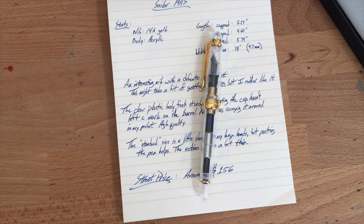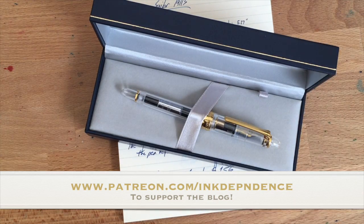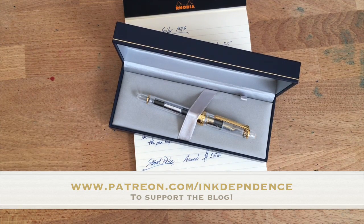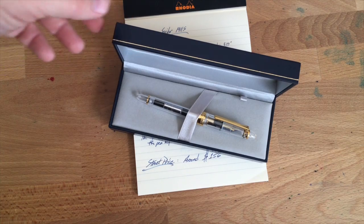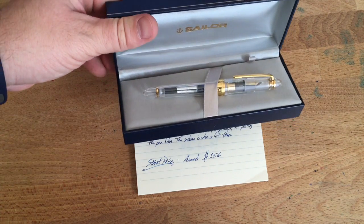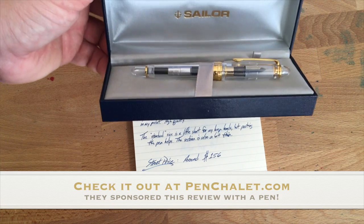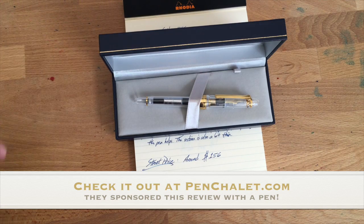If you like what's going on here at inkdependence.com, please go to patreon.com/inkdependence to find out how you can support the blog. Patreon allows content creators to get paid directly by the people who value their content — even a dollar a month helps. My next purchase is probably going to be a big lighting setup. This is Mike at inkdependence.com — the Sailor 1911 Standard demonstrator with gold furniture and a gold nib. Find it at your favorite Sailor dealer. Peace out.